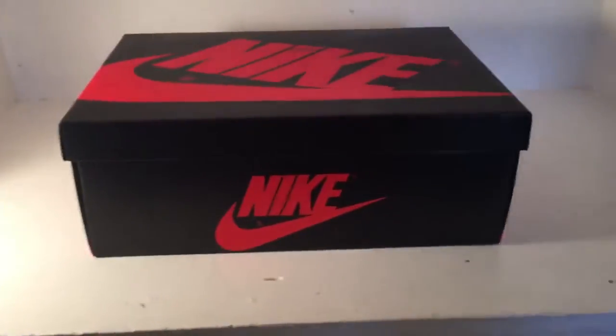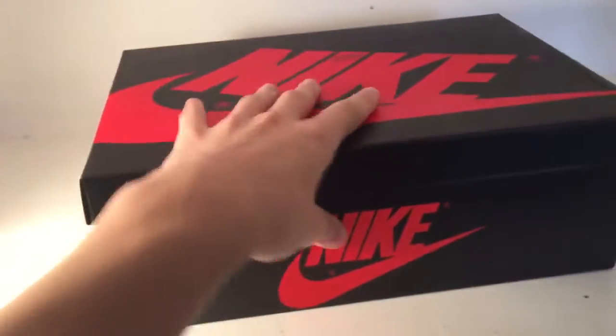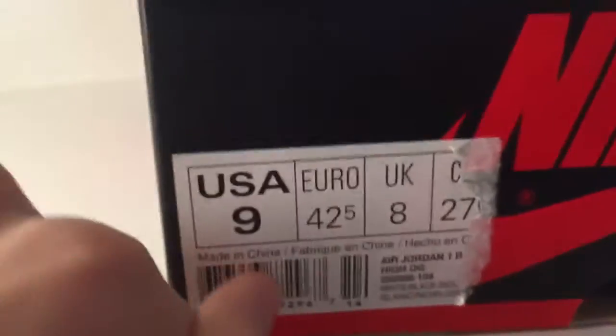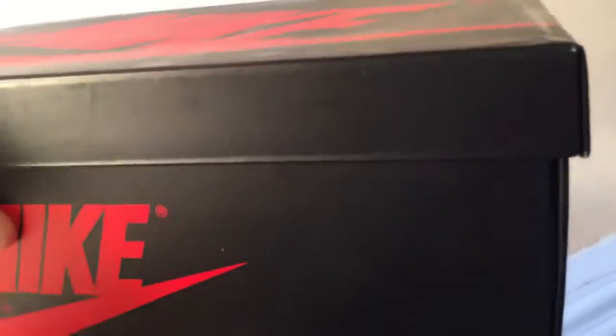Hey guys, it's me Michael from Kicker Nations. Today I got another pickup — it's not a Zizine, it's not the Jordan Ones, it's just a replacement box. I traded these from my Bordos.